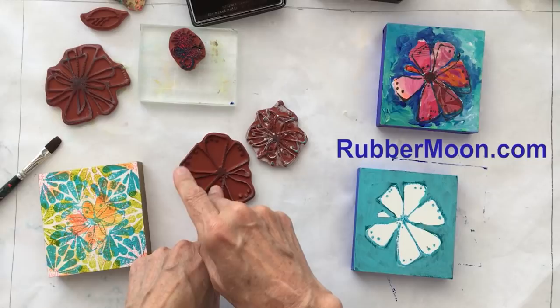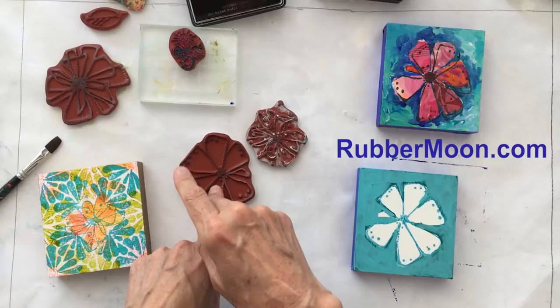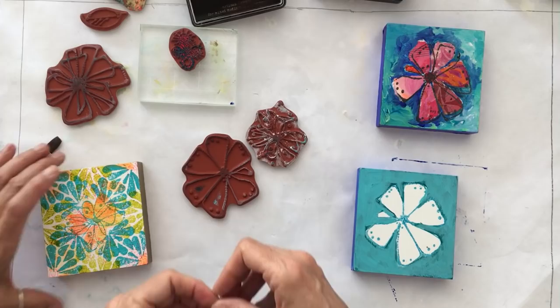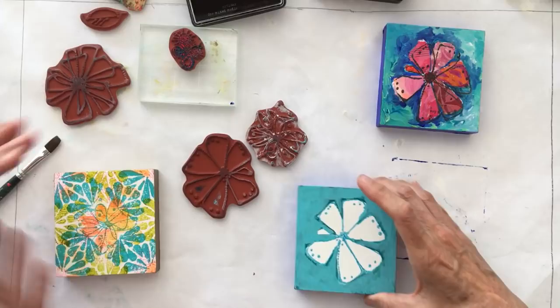All of mine are found on rubbermoon.com — you shop by artist and then scroll down to Elizabeth St. Hilaire. We've also got a couple of four-by-four little wooden panel substrates that we have gessoed.